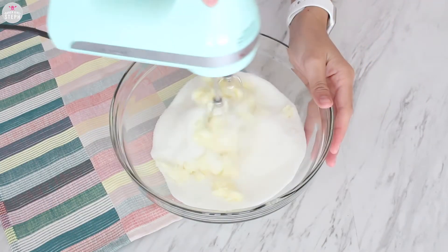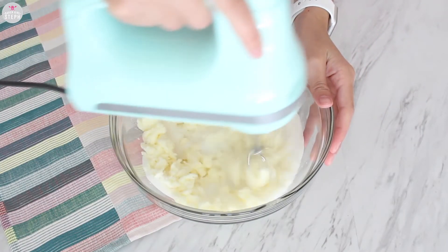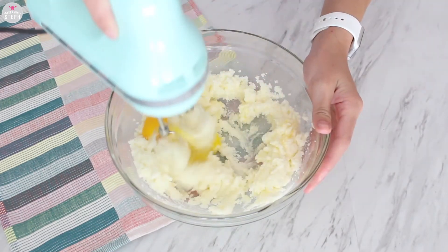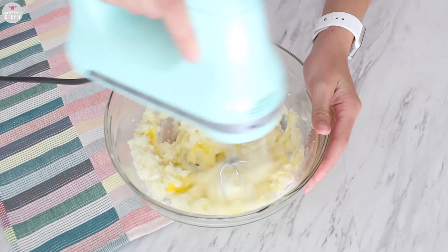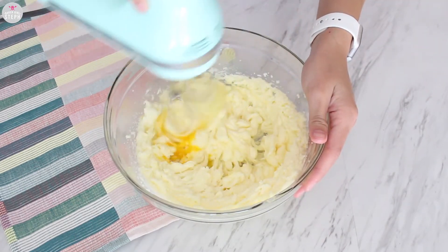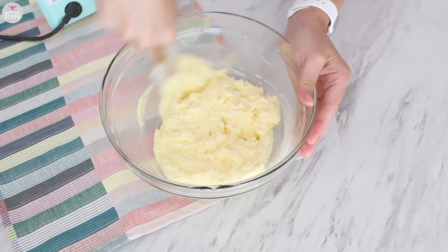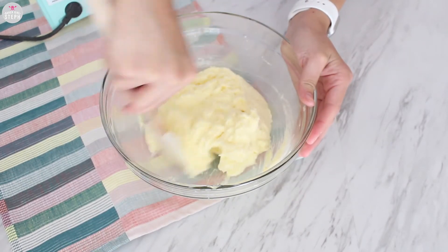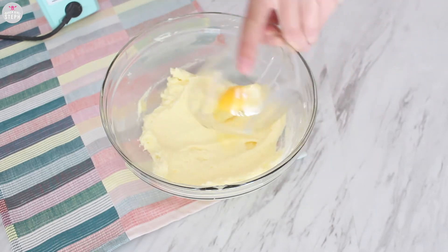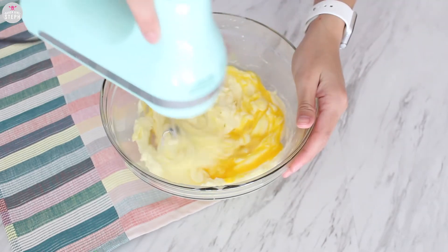We're going to start by making our vanilla cake batter. You can use any recipe you like. Start by combining your butter and sugar and mixing that well. Once combined, add in one egg at a time and combine well. Don't forget to use a spatula to scrape down the bowl, and then add in your last egg and whip that well.